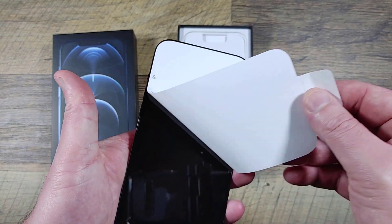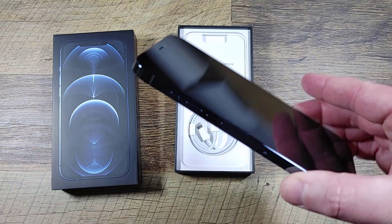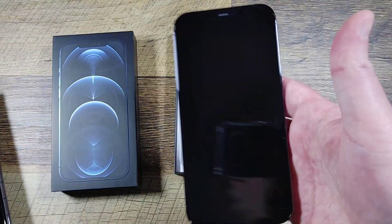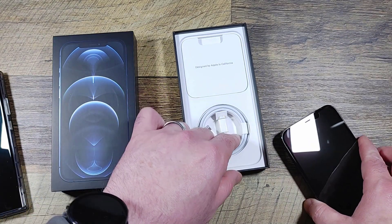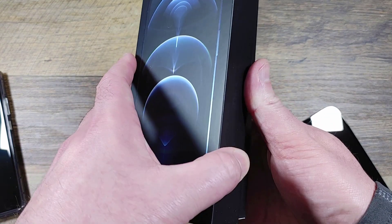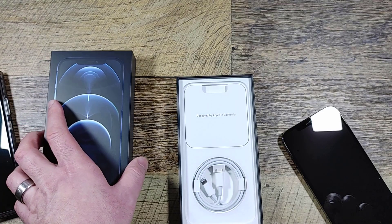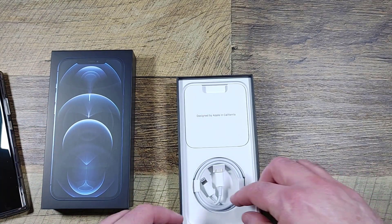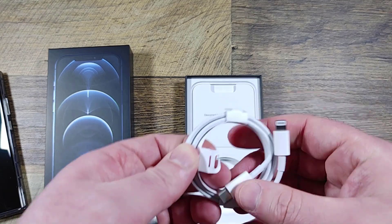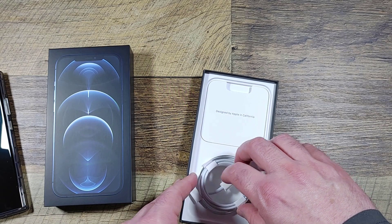It protects the screen and it's thick but dense — there's some weight to it. The box is very small, mainly because it does not come with a charger. There's an indent in the box for the camera hump. The included cable is USB-C to Lightning — they did not go full USB-C yet, though they should.